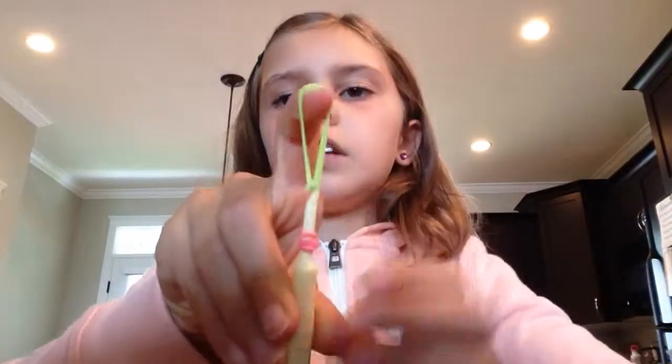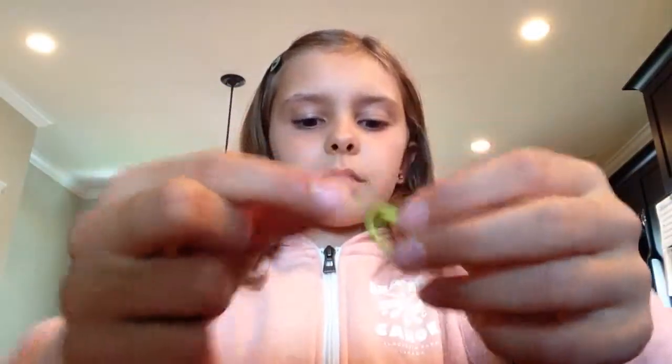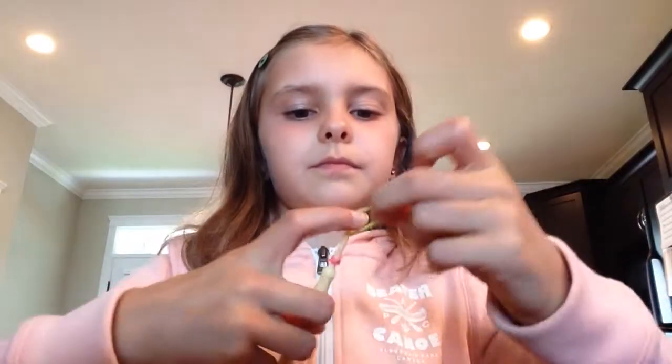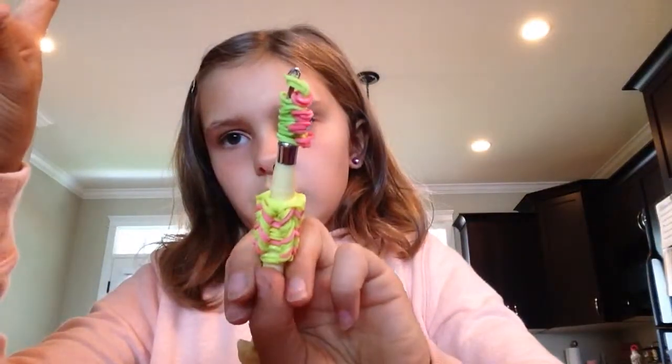I know when I first started, it was kind of difficult. So now you're just going to take two single bands, like this, and pull them on your hook like this. This is my plastic hook — my metal hook is full right now.